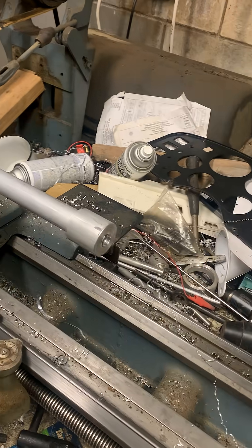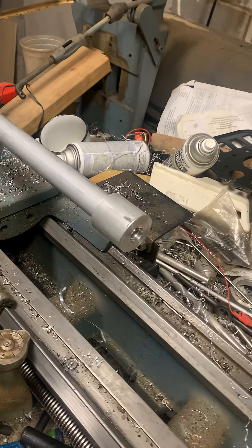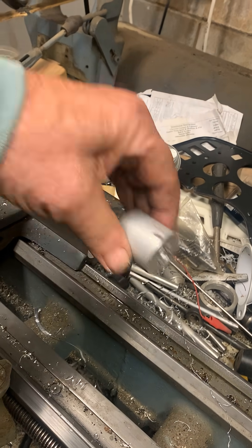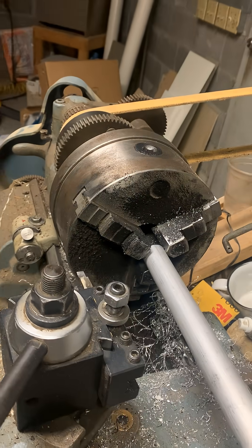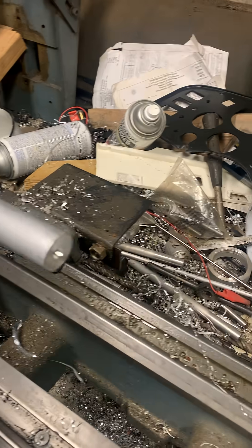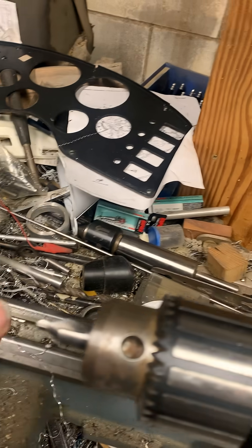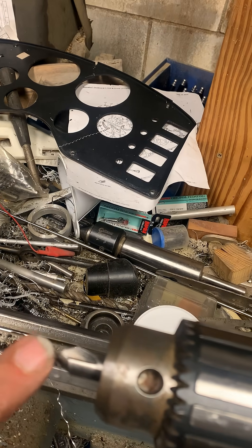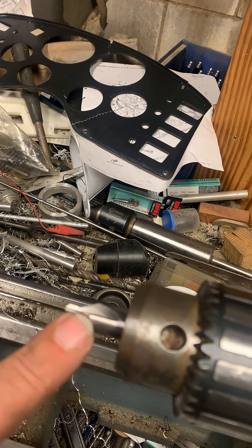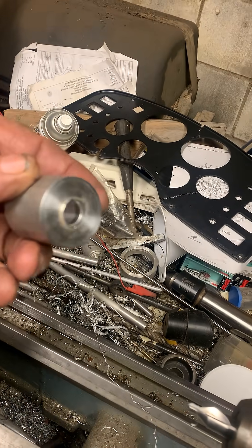This video explains how I put a center hole in the end of a rod that won't fit into the lathe. The lathe hole is too small, so I had to put the center hole in another way. I made this tool to solve the problem.